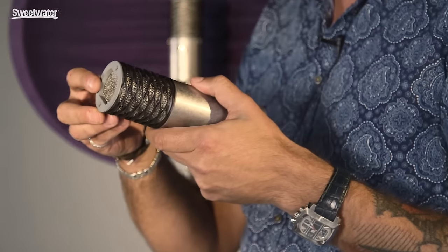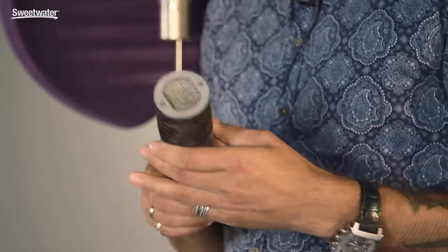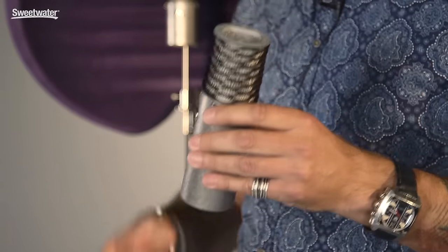It's also got the signature Aston mesh waveform head. This is really novel to the industry and it's a major improvement in the current technology out there for microphones. You have this knitted stainless steel mesh head which acts as a much better shielding Faraday cage for the capsule, so you get a cleaner signal from the capsule to the PCB.